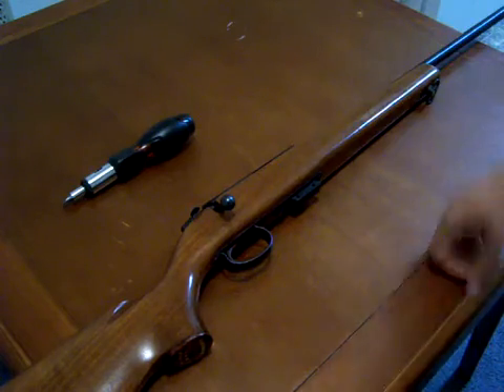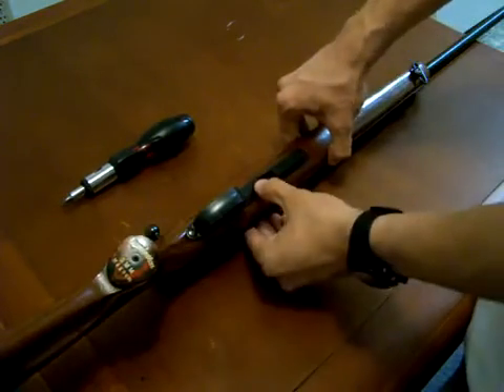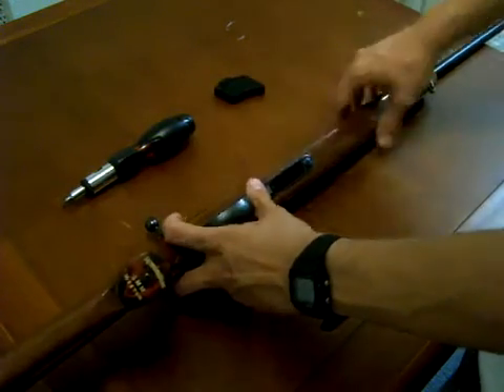First thing we do is we check to make sure it's unloaded, so the first thing we're going to do is open the bolt — we can see that there's no cartridge in the chamber. We're going to go ahead and take out the magazine. To do that we're going to push down on this little lever here, and at the same time we're pushing down we're going to lift the magazine out. We can see it's empty; we'll go ahead and set it aside for a moment.